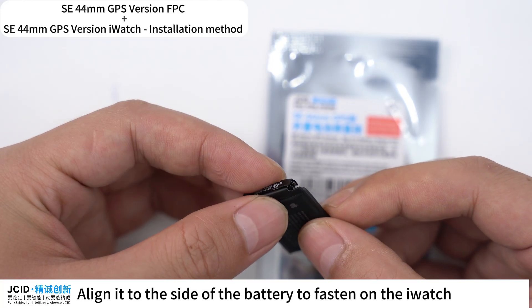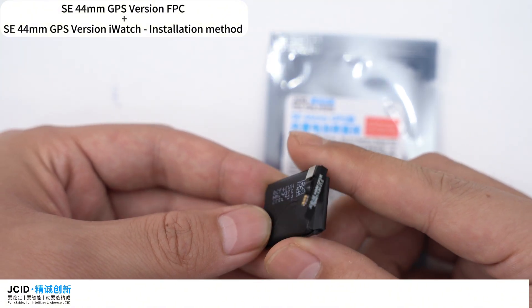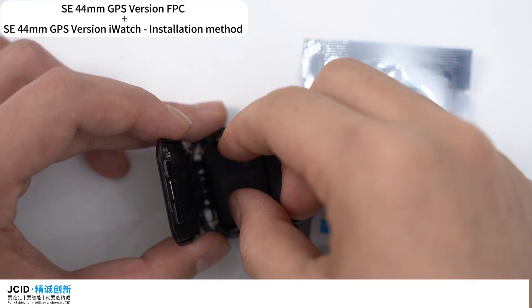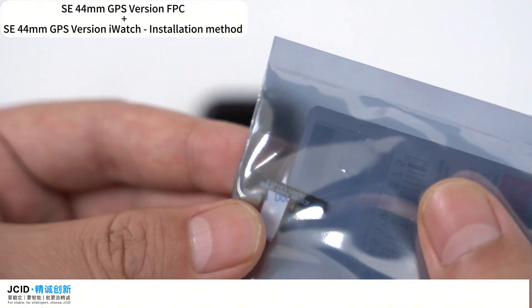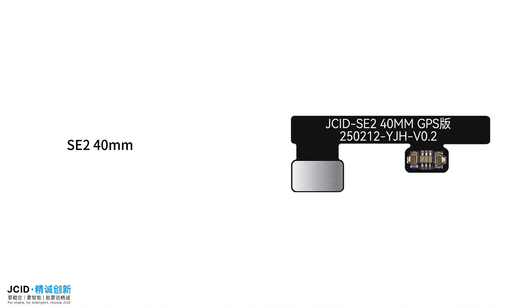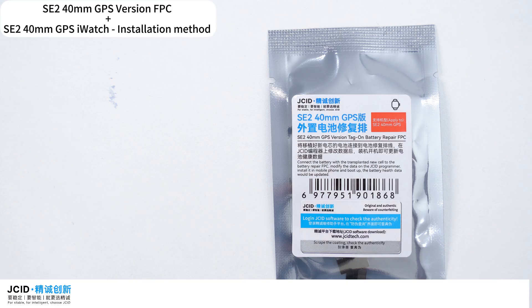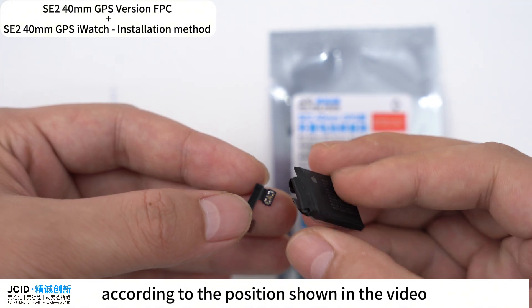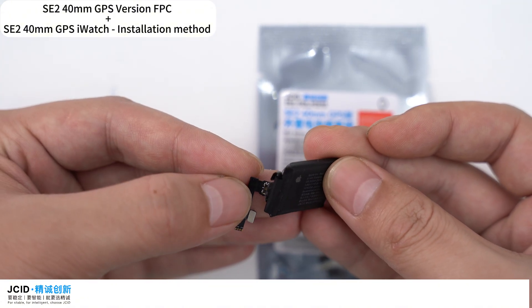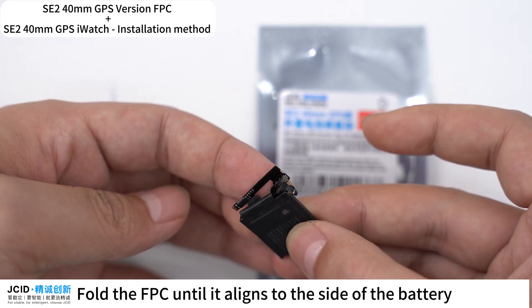Align it to the side of the battery to fasten on the iWatch. S8-45mm GPS version FPC, supported models: S8-40mm GPS iWatch. Buckle the battery FPC according to the position shown in the video, then fold the FPC until it aligns to the side of the battery.